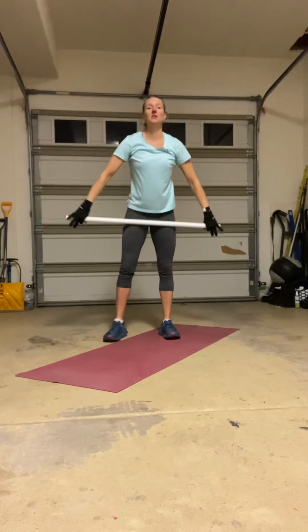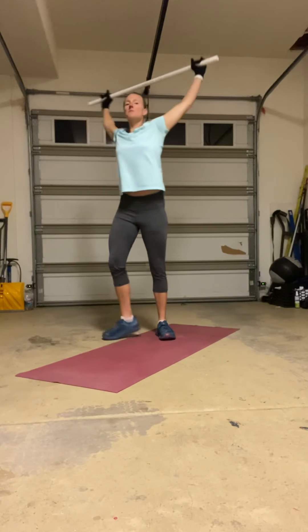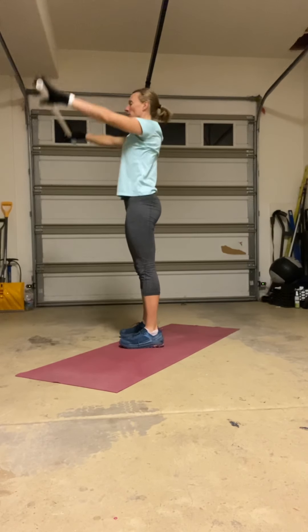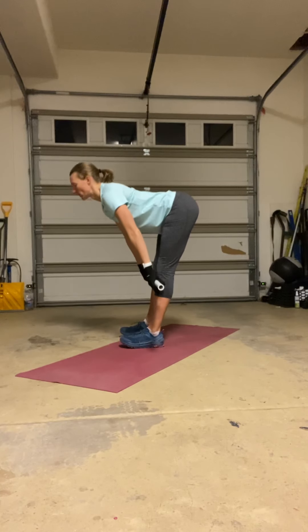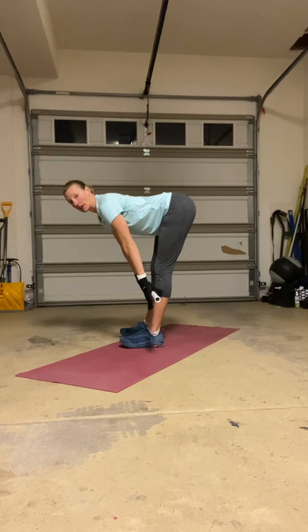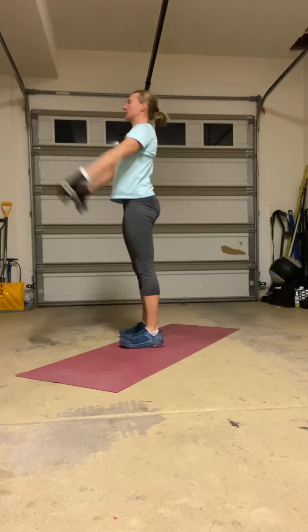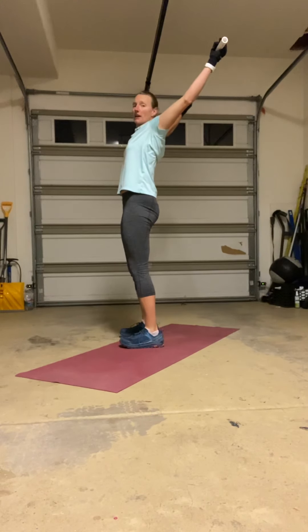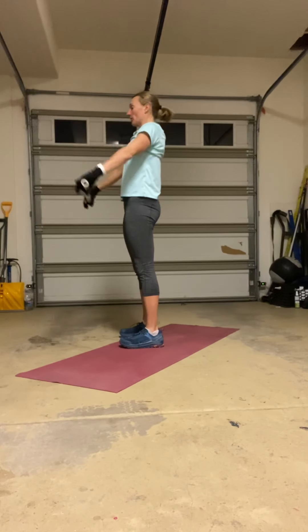We're going to take it to center, all the way up. Open up your shoulders as much as you can — try to really bring them back. Bring the bar back down to the front. Straight leg deadlifts: roll that bar down, pause with a nice straight back, a little bit of a bend in the knees, feel the hamstring stretch. Back up, big open — abs nice and tight so the back arch is not pulling on the low back. Bring it back forward.